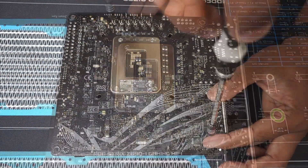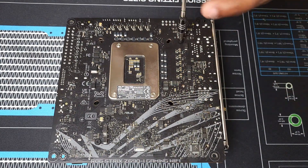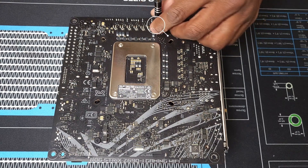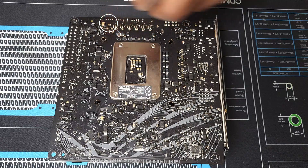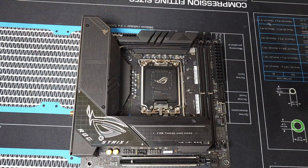We're going to start by removing these six M2 two-and-a-half screws from these locations here, here, here, here, here, and here. After removing these six screws, we're going to flip the motherboard back over and remove the two M2 by two-and-a-half screws from the IO fan cover.